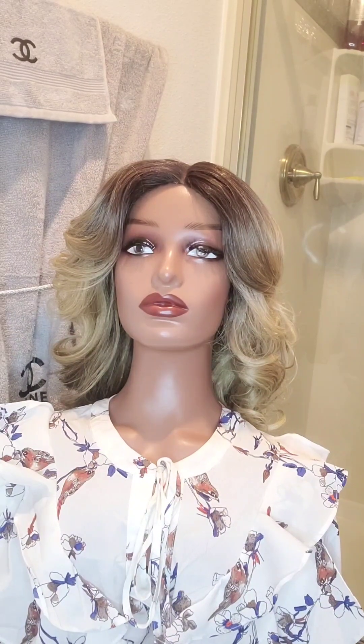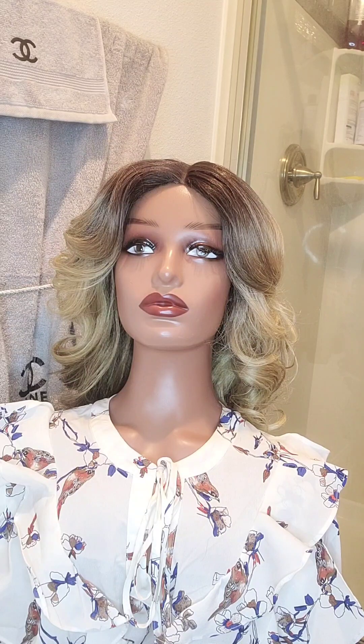Hello beautiful beings, this is Palette Flipper Tavara and today I'm doing a review on the Sensational Butta Lace Wig Pre-Plucked Natural Illusion Hairline Human Hair Blend Mixed Ocean Wave, and the color is T4 slash Ash Blonde.